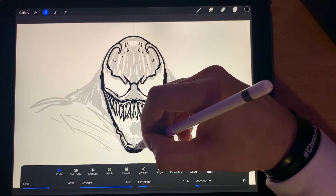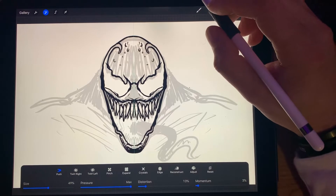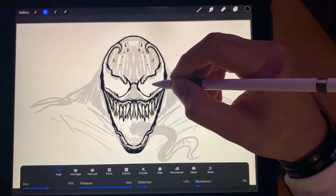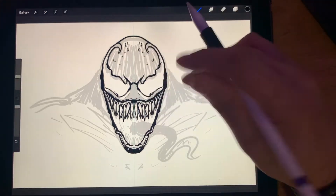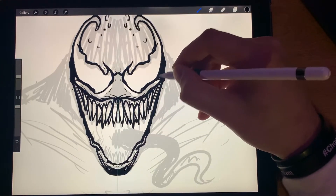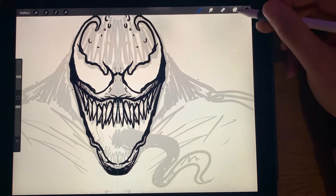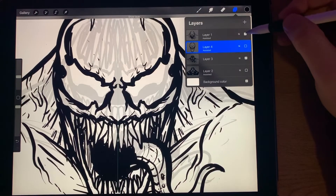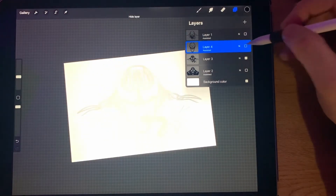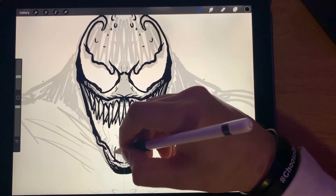Just a couple of adjustments. I feel like I've been drawing Venom for a long time and he's different every time — I can never get it to look how I want to. But this is just going to have to do for now. I did one earlier and it ended up looking a certain way — that's our goal, but we're heading in the right direction.